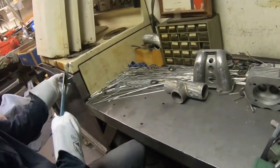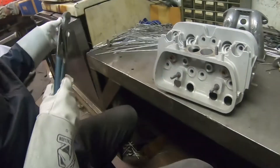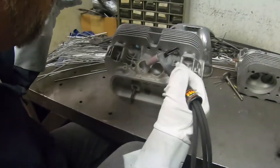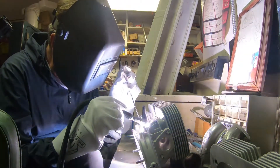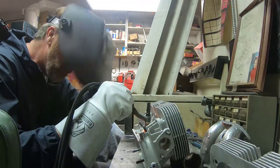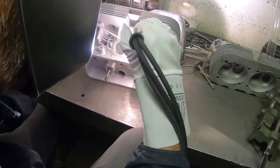First head done, on to the next — 113 German original factory heads. First head done, on to the next, 113 German factory heads.